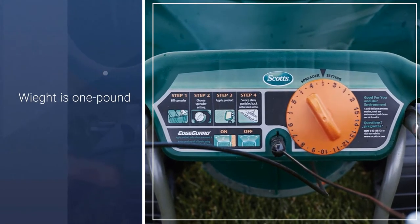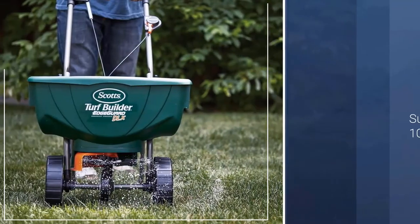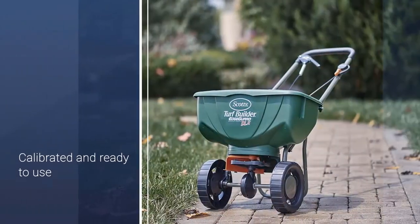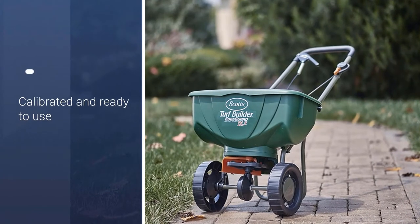Affordable, but it does have a few flaws. The wheels require a lot of pushing on all but the smoothest yards. Also, the final bits of the product tend to stick to the bottom of the spreader.